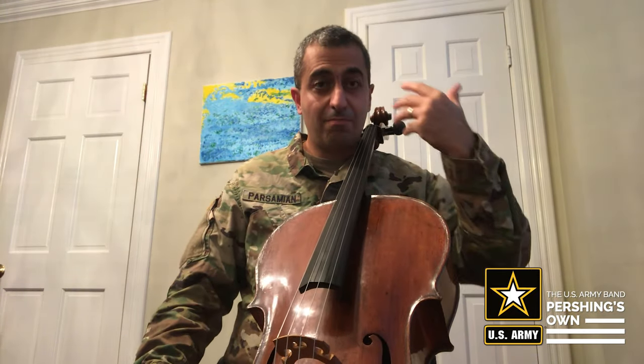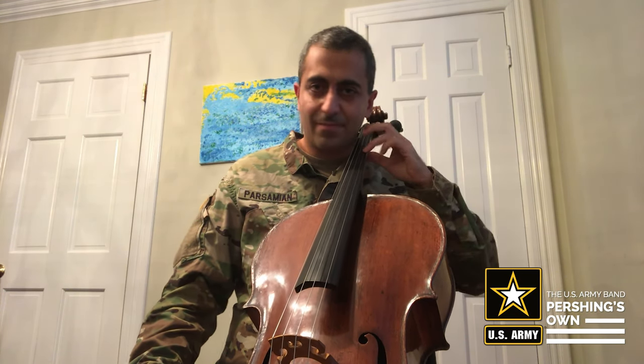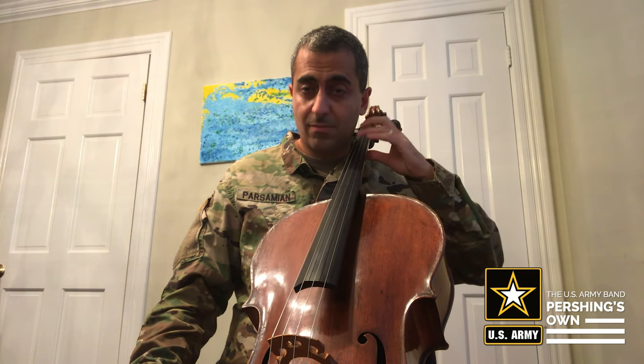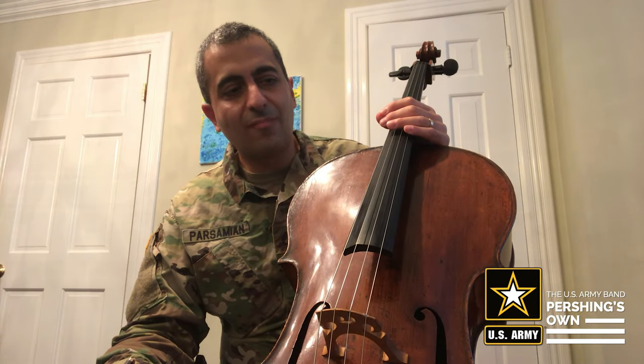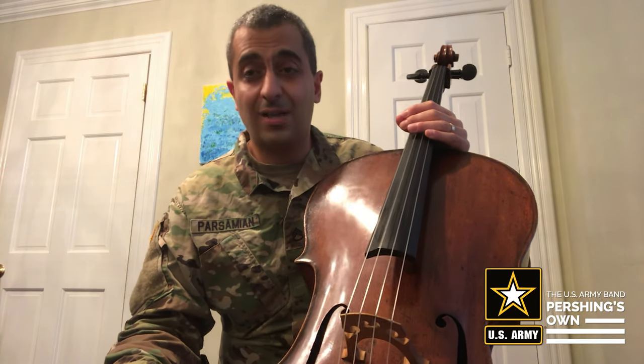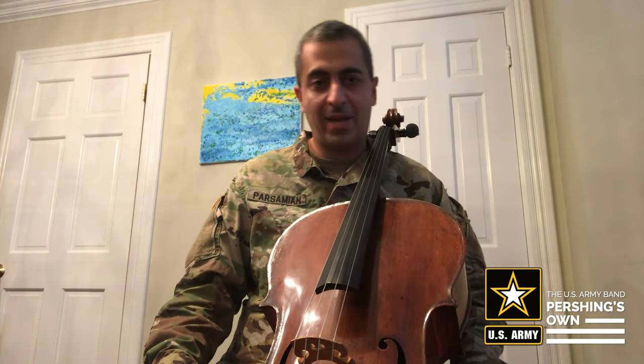So first you master the bow arm that way. Then you can play the pieces you're playing just with the left hand, with a lot of articulation. That teaches the left hand to be really clear and articulate. Articulation is very important — it gives clarity in your playing.